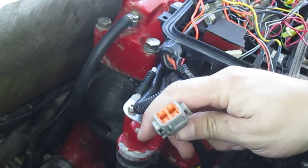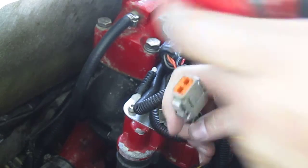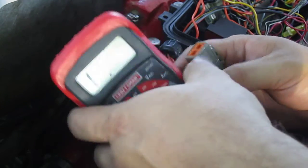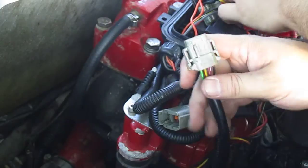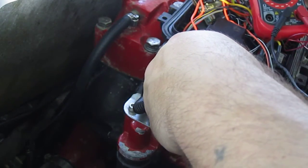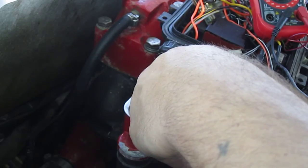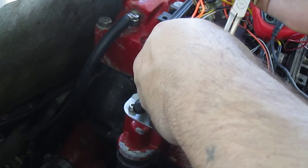Testing the stator wire on a 2002 Galarish Freedom. Supposed to test the black and purple wire, supposed to be 5.5 ohms.